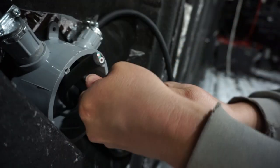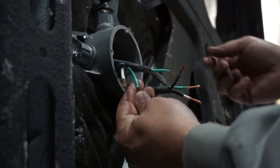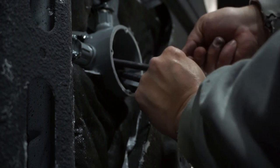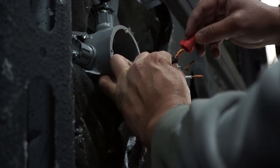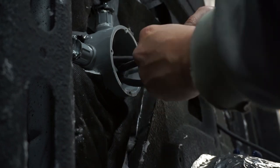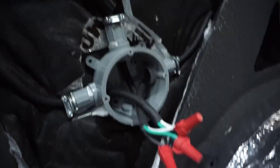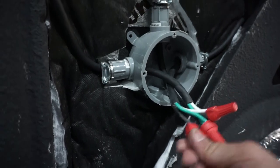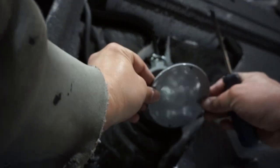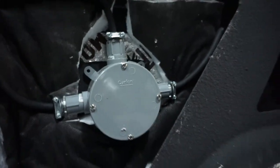With all three wires in the box, we strip back the sheathing, strip back the individual wires, match all the blacks, twist them together, then take one of our wire connectors and twist it over top of all three black wires. Repeat that for the grays and for the whites. Once they're nice and tight and nothing's coming off, she's ready to go back together — just push the wires into place and put the cap on.